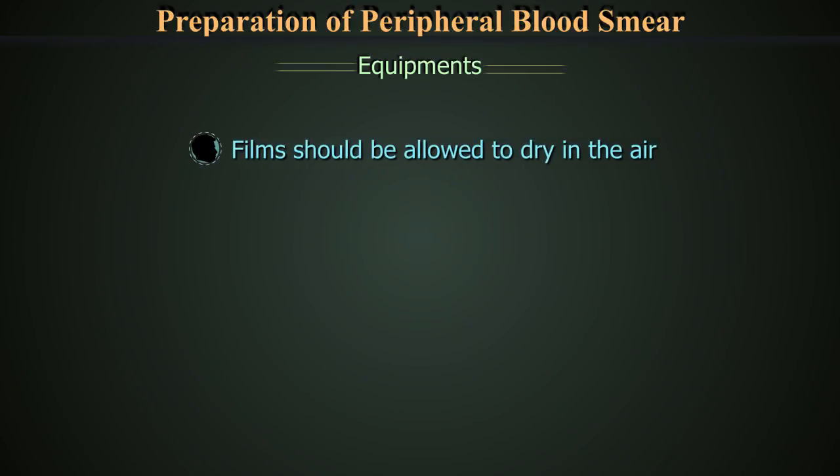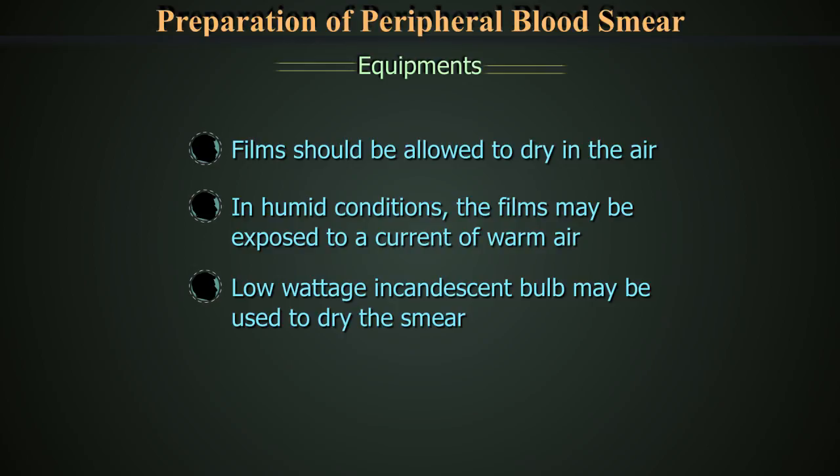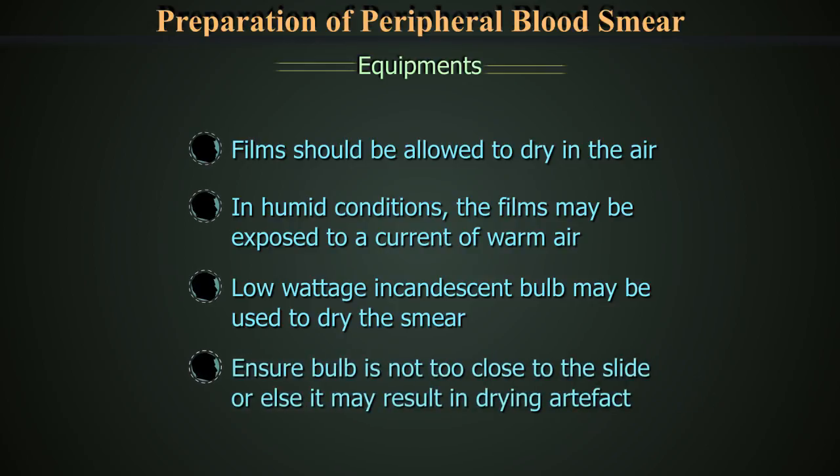The film should be allowed to dry in the air. In humid conditions, the films may be exposed to a current of warm air such as from a hairdryer, but this should be done in a microbiological safety hood. A low wattage incandescent bulb may also be used to dry the smear. However, care should be taken to ensure it is not too close to the slide, or else it may result in drying artifact.